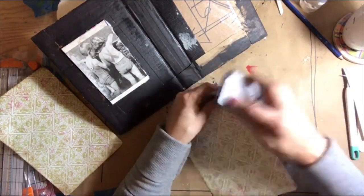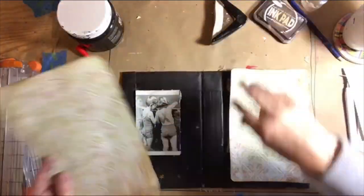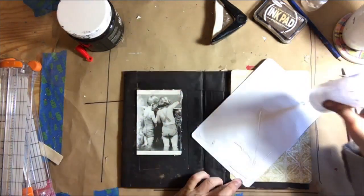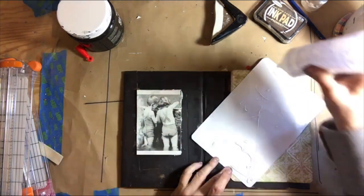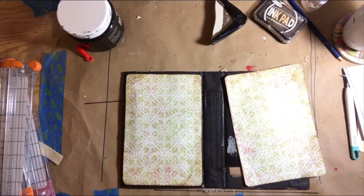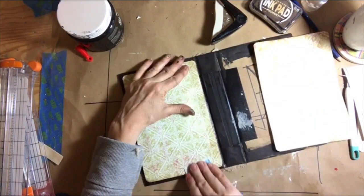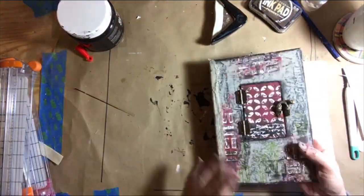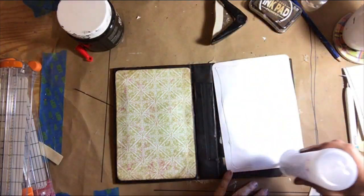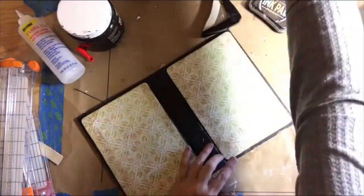Just inking up the edges and getting the paper ready to glue down. I'm going to use the Fabri-Tech glue to really secure this scrapbook paper to the inside of my journal. I'll allow that to dry, set it aside, and then come back in with another piece of cheesecloth down the center to cover the inside of the spine.